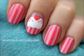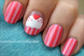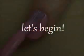Cupcake nails are always a cute way to sweeten up your outfit and in this tutorial I'm going to show you how to easily create this adorable design. So let's get this cute polished design started.